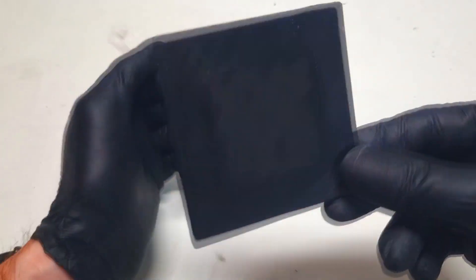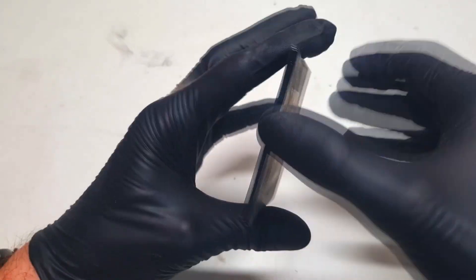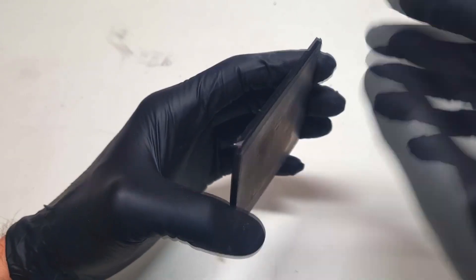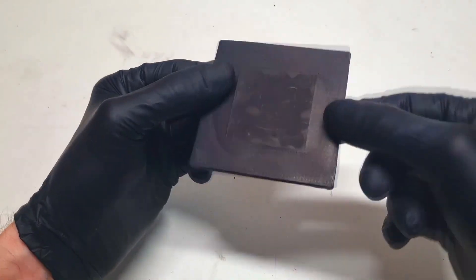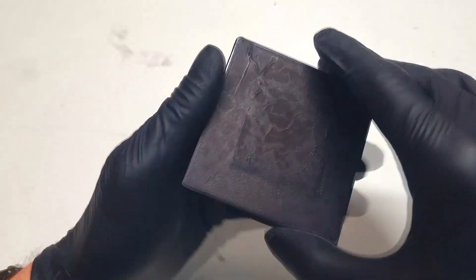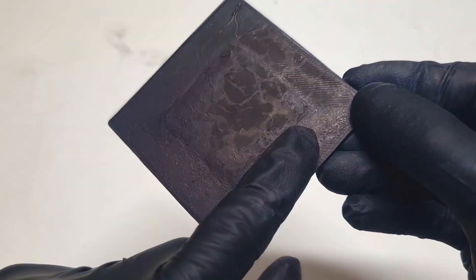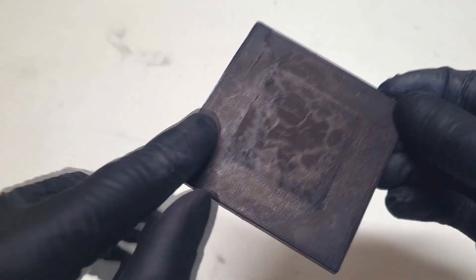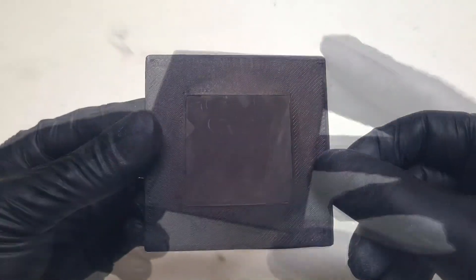And exactly this I did with this cell. This cell has a 3D printed frame or housing and on each side I put these current collectors. The current collectors are made from conductive HDPE, and when I put the conductive HDPE on top of the PLA and apply heat, I get a really nice weld — a really nice bond between the conductive HDPE and PLA plastic.